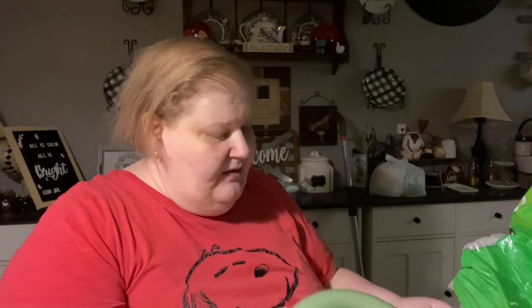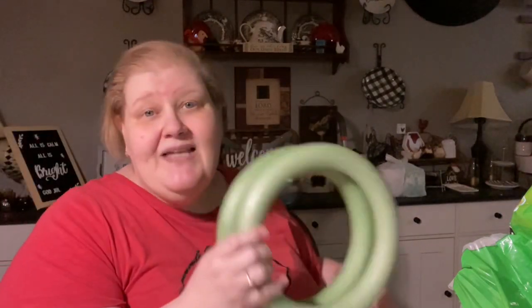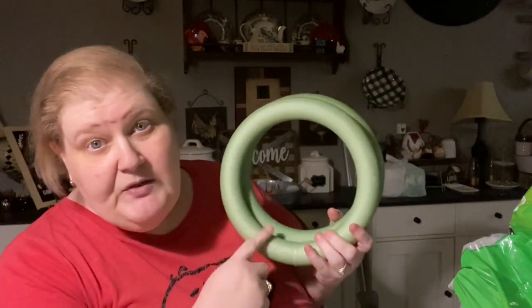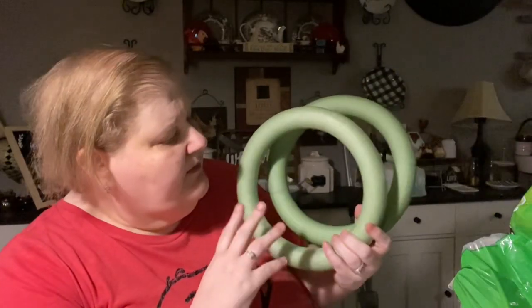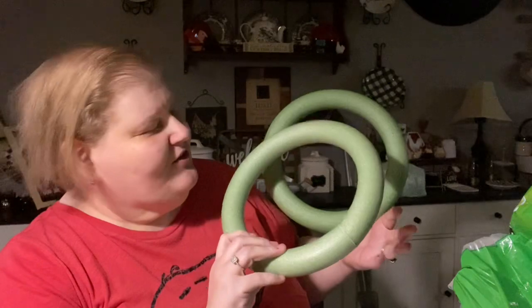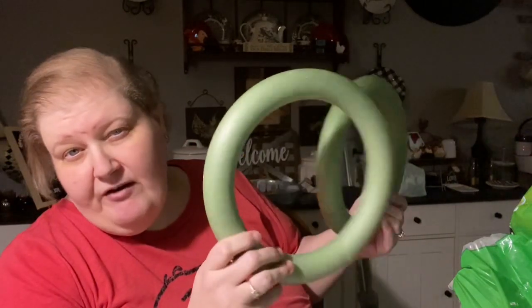So first and foremost, I needed green wreath forms. These are like a staple in your crafting stash, but I was out. Actually, the carrot wreath was supposed to be on one of these. I can't believe I didn't have any. These are 9.8 inches — I call them 10-inch. These are 10-inch hard styrofoam wreaths. I got four of them.